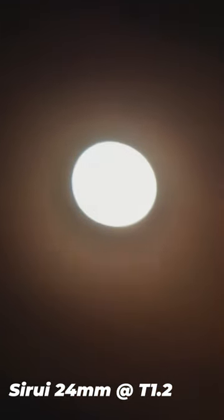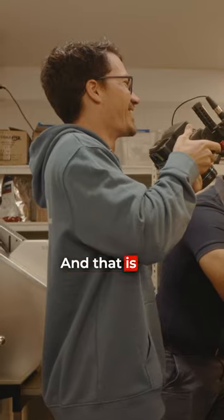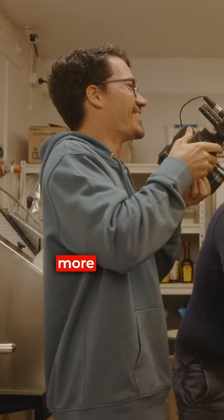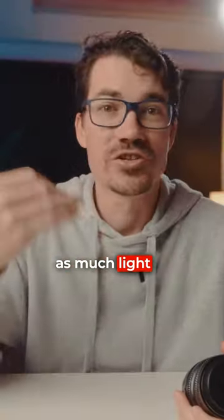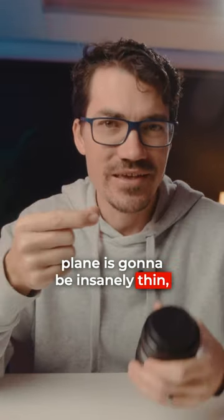The fact that this is a T1.2 means it's an absolute low-light beast, but it also means you're going to get a ton of bokeh. That is the positive and the negative of having such a low aperture — you can let way more light in so you don't need as much light to shoot, but it also means the focus plane is going to be insanely thin.